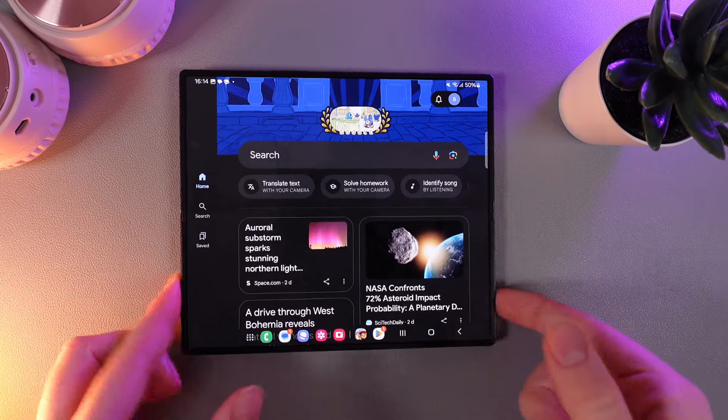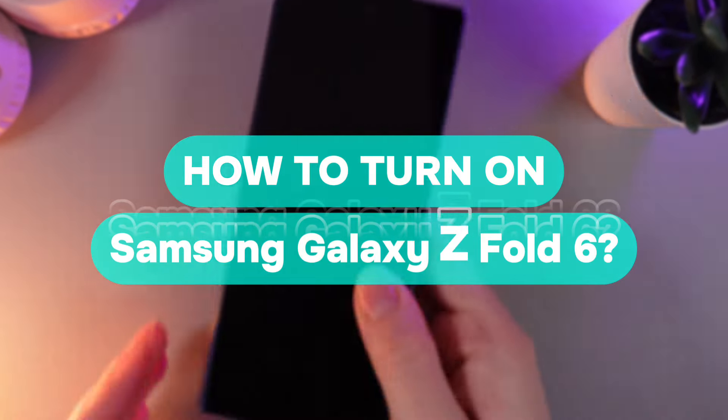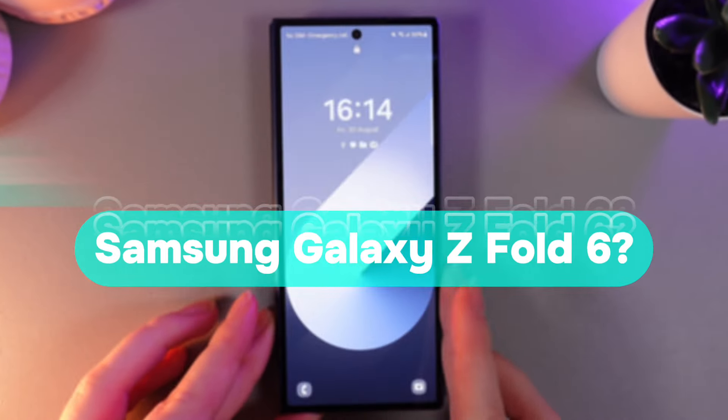Hi there! In today's video I'm answering a popular question: how to turn off the Samsung Galaxy Z Fold 6? Let's find out!